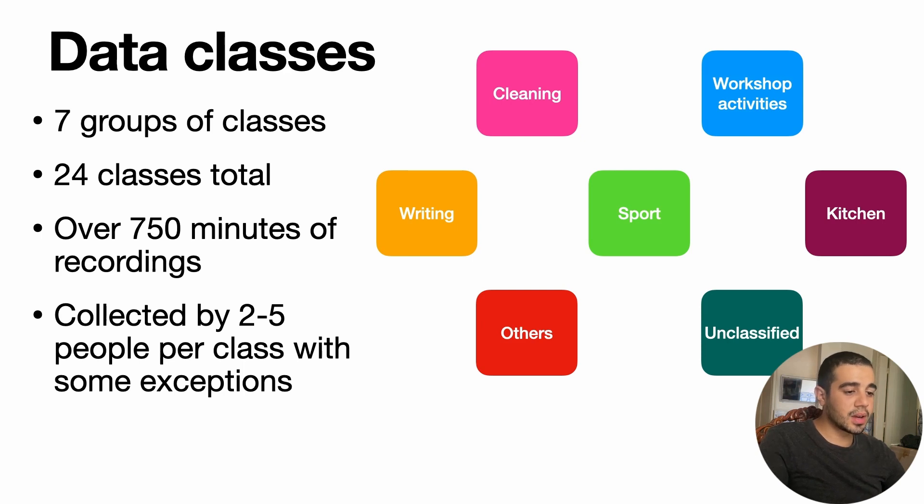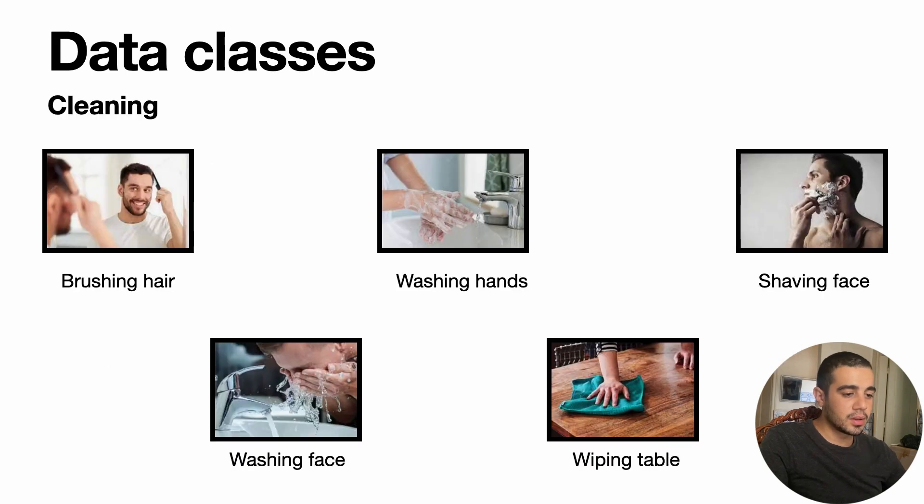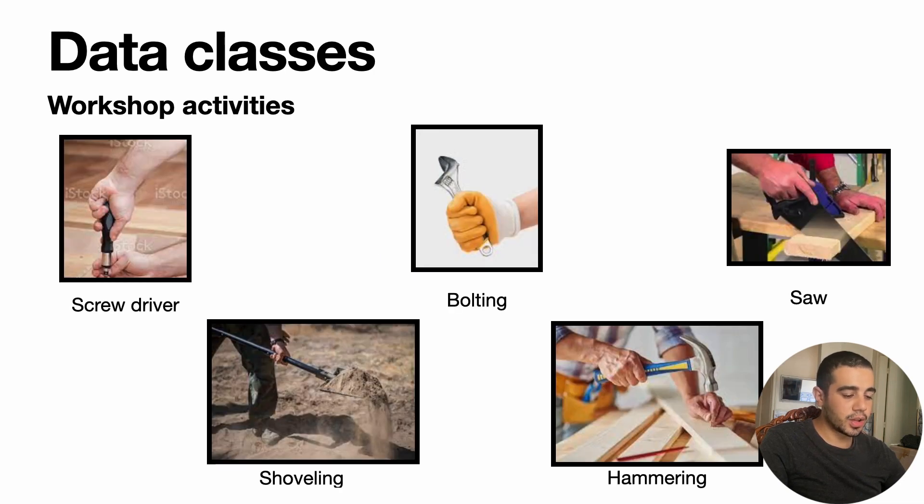We have 7 groups in total containing 24 classes, with over 750 minutes of recordings collected by 2 to 5 people. The groups include cleaning, workshop activities, kitchen, sports, and more. For cleaning, we have activities like brushing hair, washing hands, and wiping a table. For workshop, we have using a screwdriver, bolting bolts, using a saw to cut wood and plastic, using a hammer, or using a shovel.